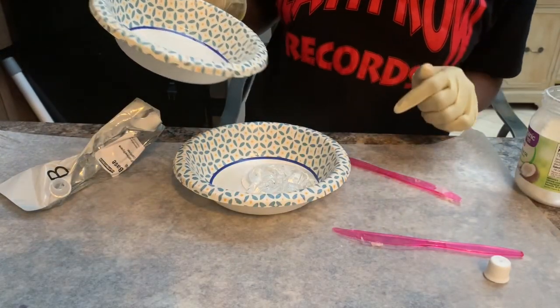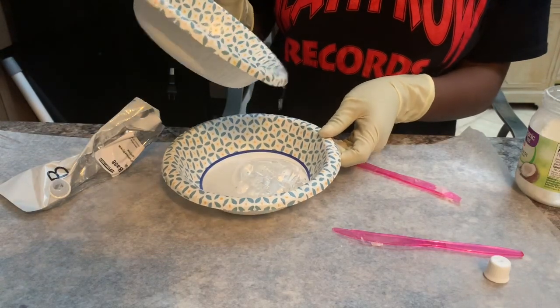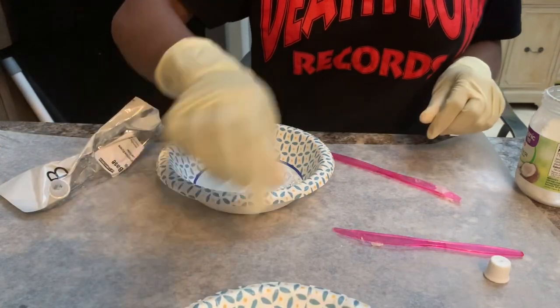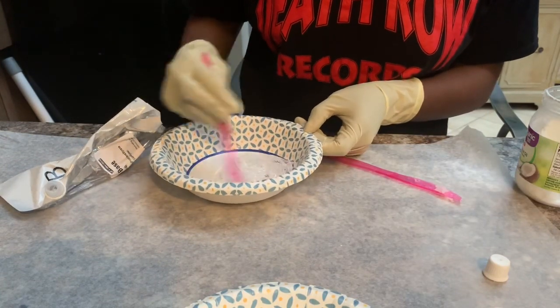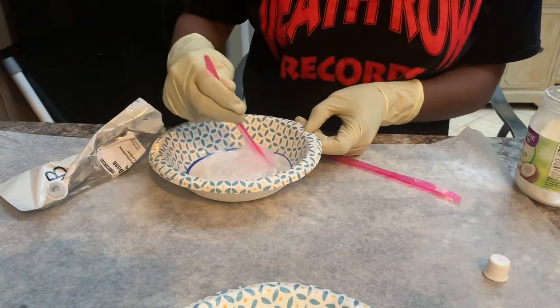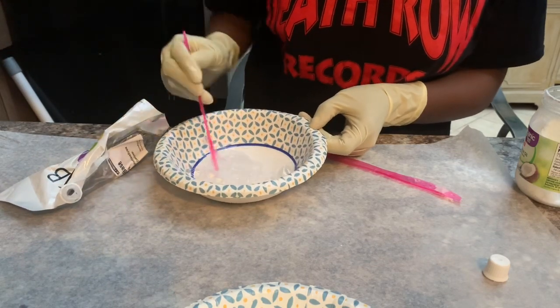Now I'm going to take the coconut oil and add it into the versagel and start stirring it in, just mixing it together. I only pour it a little bit at a time — I kind of like to pour as I go. You don't want to pour too much; it's better to pour less and keep adding gradually than to pour too much at once.